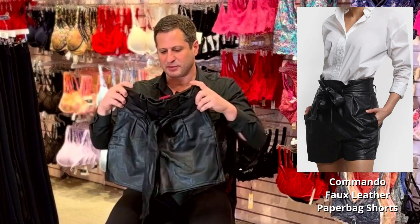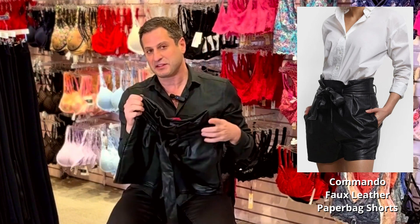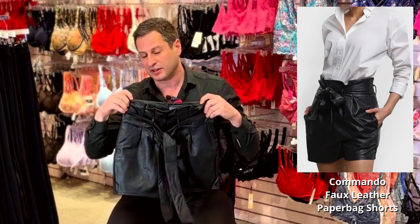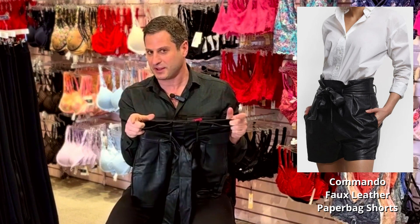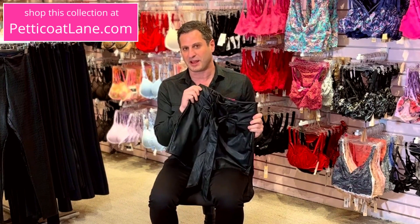Paper bag shorts. Again this is not leather — this is a pleather material but super cool. This is obviously not gonna be controlling but it's going to just look very cute. Keep it simple — a little t-shirt, a little bodysuit, simple bodysuit. Even the Commando bodysuits are gonna look really great. In the description below we'll have a link to our website and a little discount code where you can get these for 15% off if you buy them from my website.